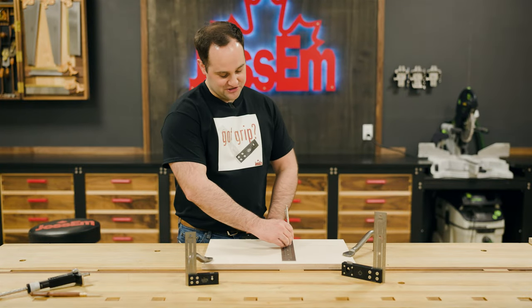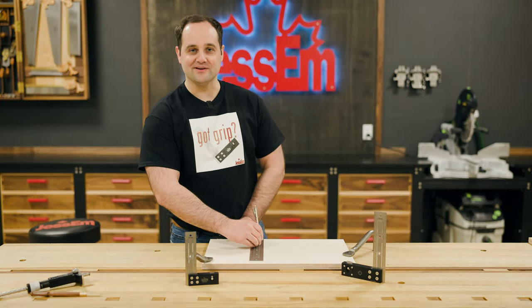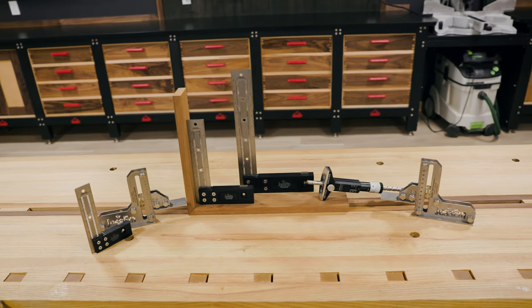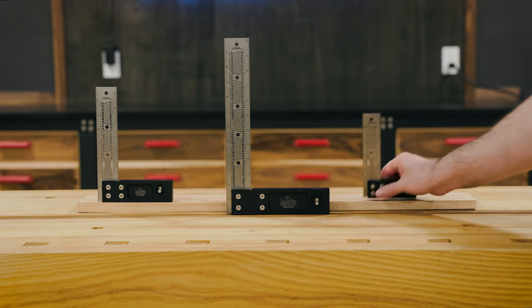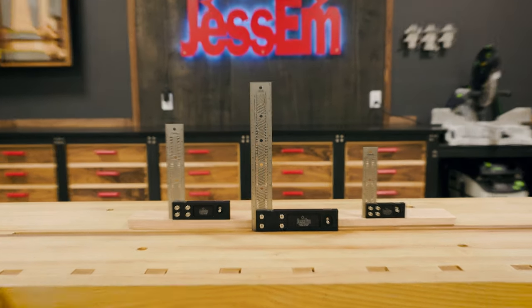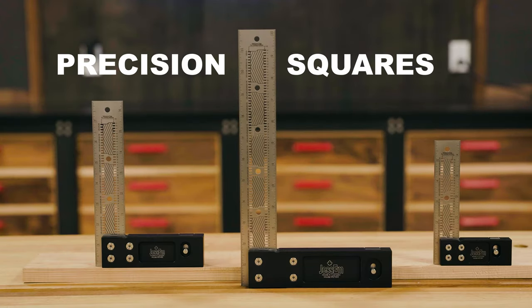A square is just a square until Jessam puts its quality and innovation into it. Over the years we've noticed a need for high quality but affordable measuring tools, and our new lineup is sure to give you exactly what you need. With precision and accuracy being something we focus on daily, it is only fitting to carry that mentality into the measuring tools we produce by introducing Jessam's new precision squares.